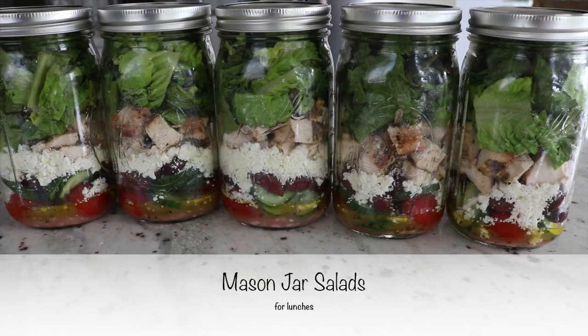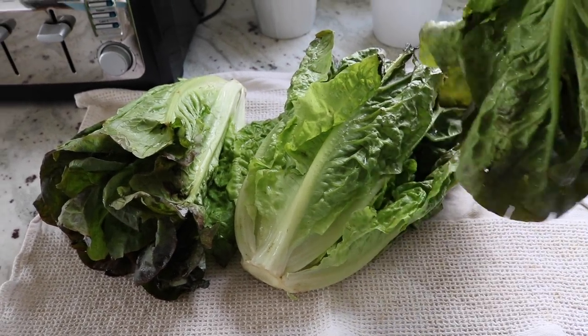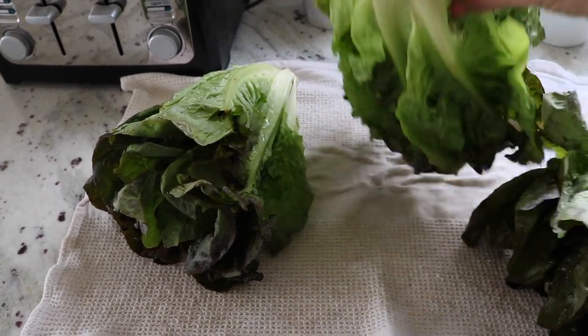All right, let's go ahead and get into it. First I'm going to make mason jar salads. These will be for my lunch all week. I have a full recipe video on these in case you want to check that out — they're so great for lunches. I've already washed my lettuce and I have been letting it sit here to dry for a little while.